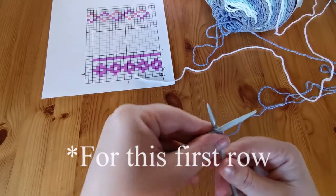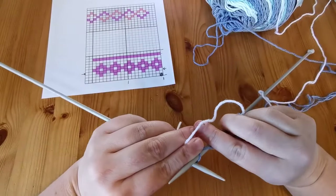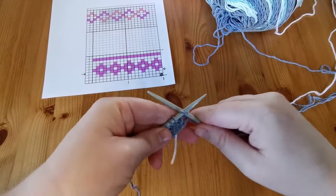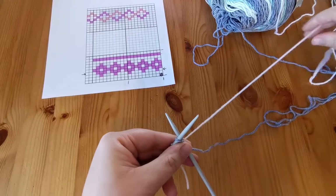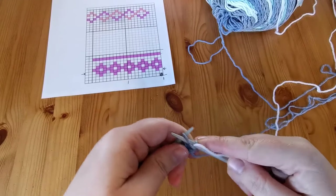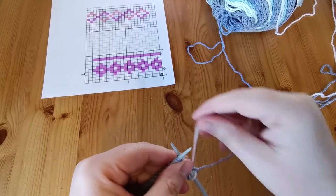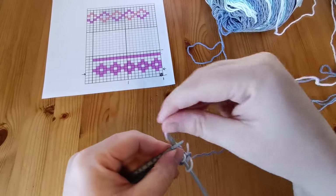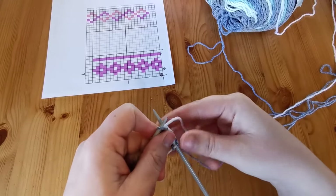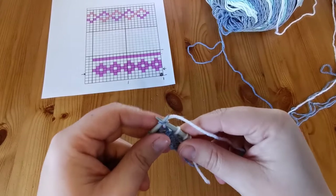Since it's going to be a complete row of white, we just drop our color yarn and leave it to the side. We pick up the white — what I've done is stuck it between my index and middle finger, underneath my middle finger, so it's more attached in the back and we won't lose it. Now we start knitting with our white. Since it isn't tied in yet, don't pull too tight; if you tend to knit tight, leave a long tail so you don't pull everything through.